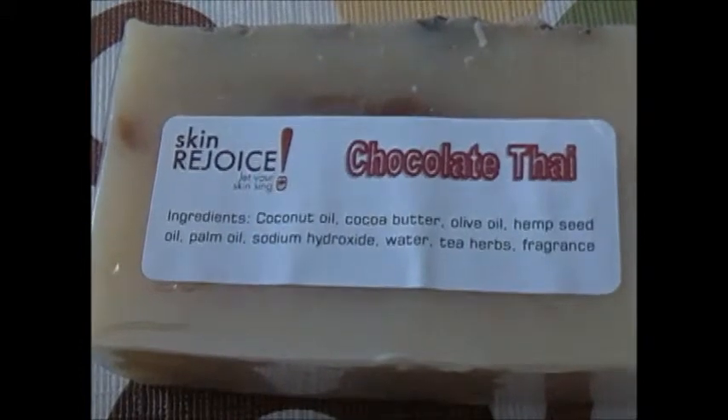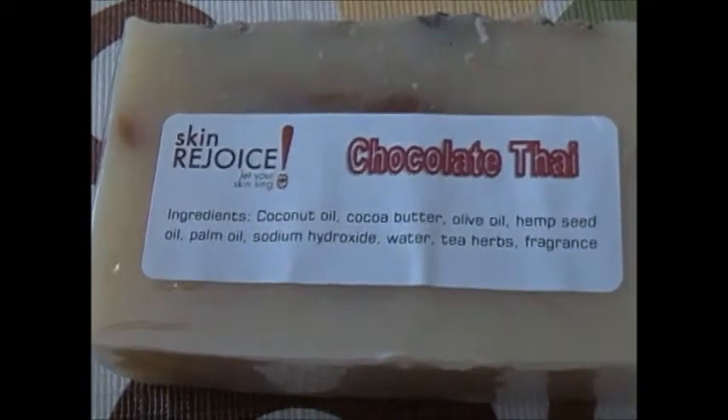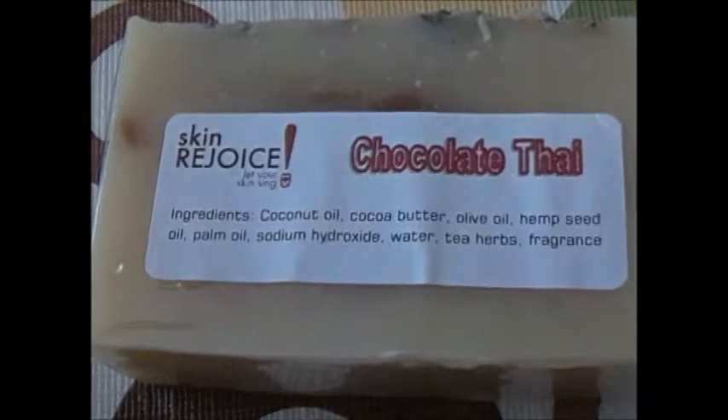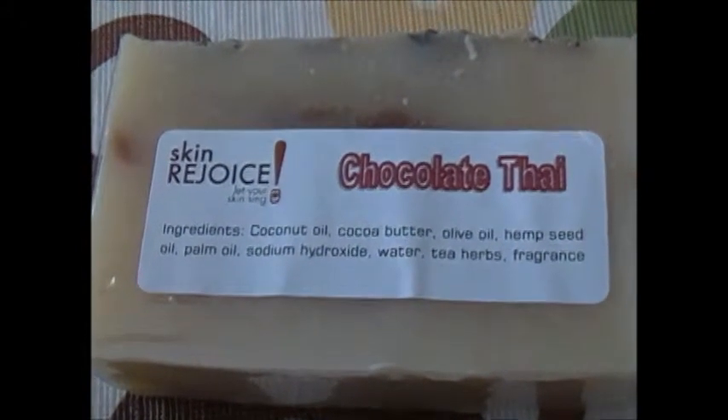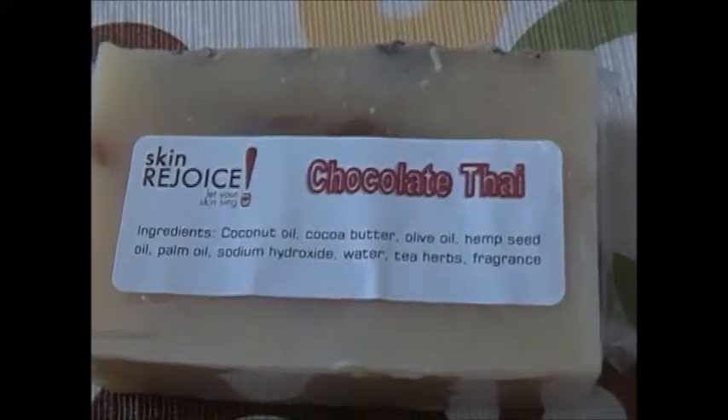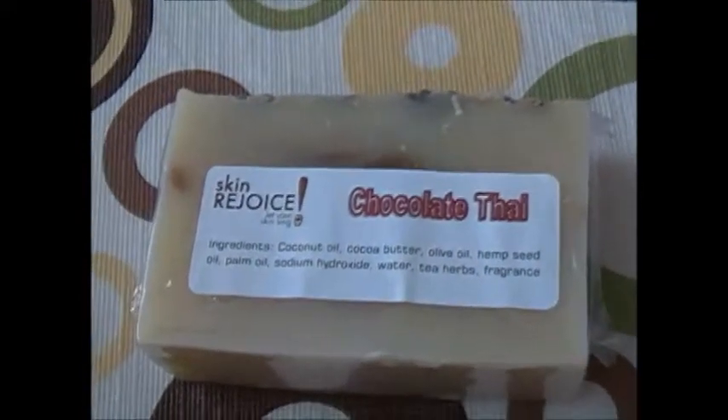As you can see, the ingredients are coconut oil, cocoa butter, olive oil, hemp seed oil, palm oil, sodium hydroxide, distilled water, tea herbs, and fragrance. All ingredients are natural.